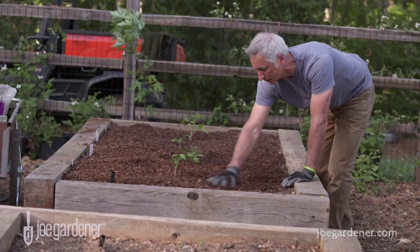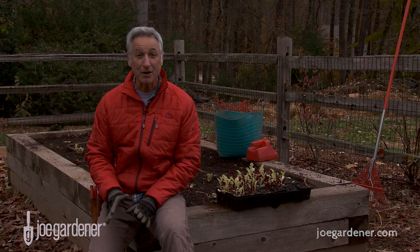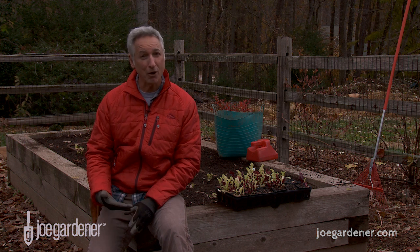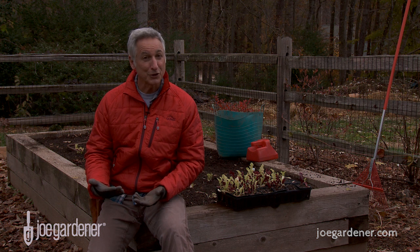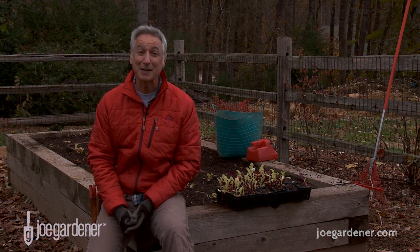Now, you can amend your soil at any time of the year, but I've found that just ahead of the growing seasons — for me in the spring and the fall — is ideal. But the more you continue to improve your soil, the cumulative benefit of that, well, it pays big dividends.